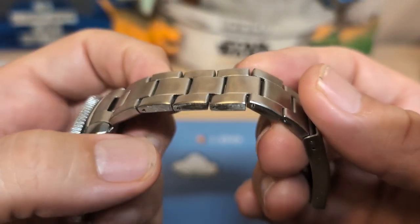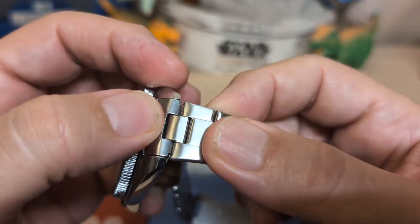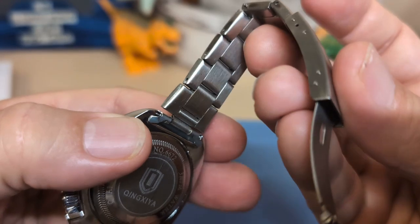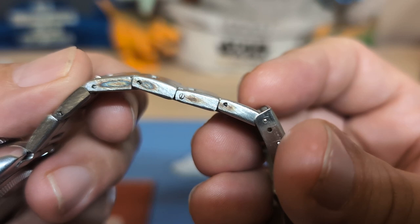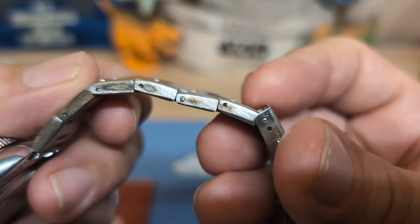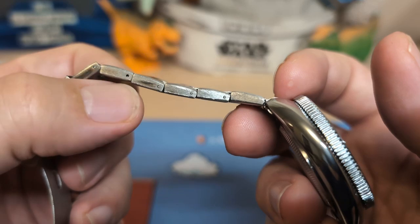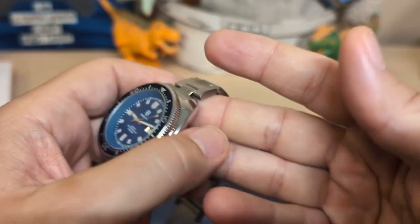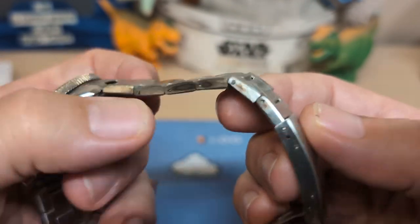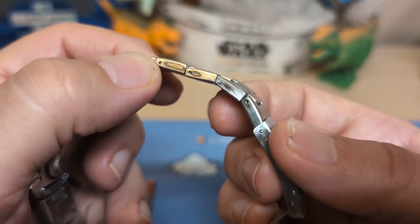Then we have the bracelet — the bracelet's a big disappointment. It's hollow. At least we do have inverted end links, though they're hollow inverted end links. And look at all that marking there — this bracelet's been through the ringer. This is some serious quality control failure; when the bracelet came out like this, they should have just thrown it away, but they put it on the watch anyway and sent it to me. This is just really bad looking.